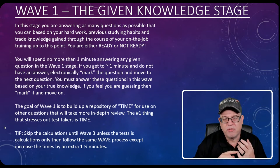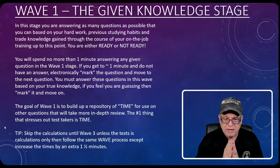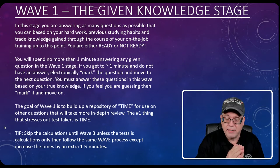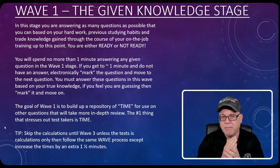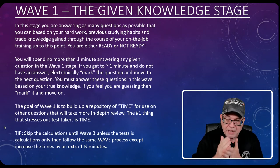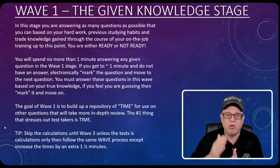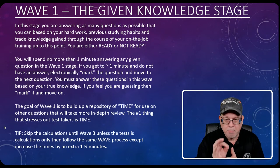You must answer these questions based on your true knowledge. If you answer a question but think 'I think that's right,' that's not true knowledge — that's a guess. Go ahead and answer it, but mark it, because you're going to hit it in the second wave to spend extra time. This first wave is about answering questions you know — something you've studied and know how to answer. If there's a guess element to it, mark it and go to the next question.